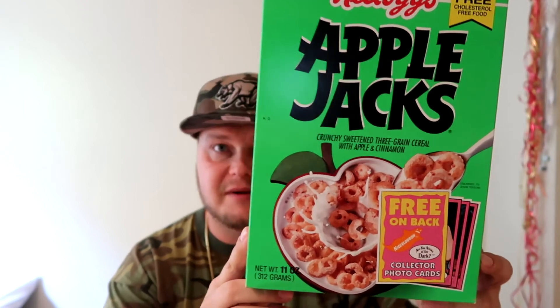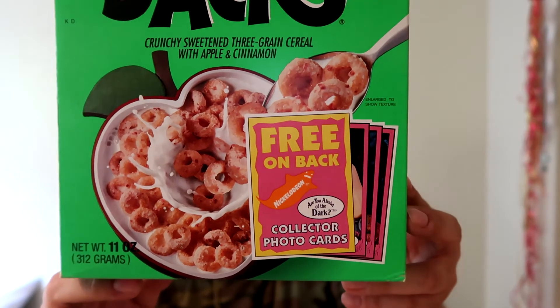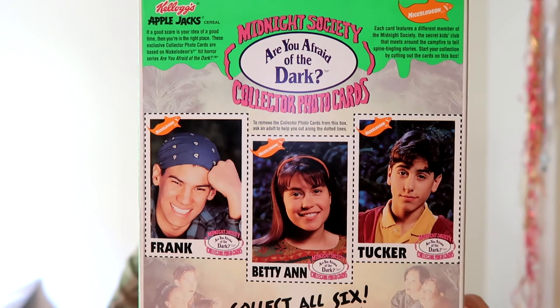This is rare, and no I'm not hungry for Apple Jacks. There's a reason I'm showing you this — look a little closer. 1996, to be exact. The Midnight Society, Are You Afraid of the Dark collector photo cards — collect all six! Turn it around and there are three out of six collectibles: Frank, Betty Ann, and Tucker. Was Tucker adopted? That's a mystery that will never be solved. I still need the other three, so if you've got them or know where they may be, hit me up.